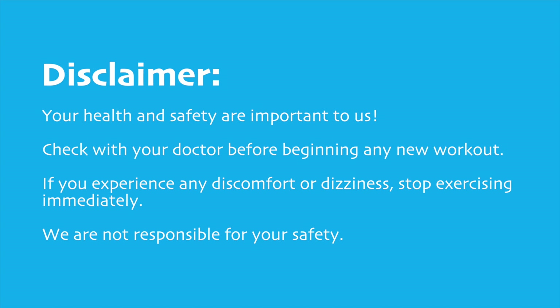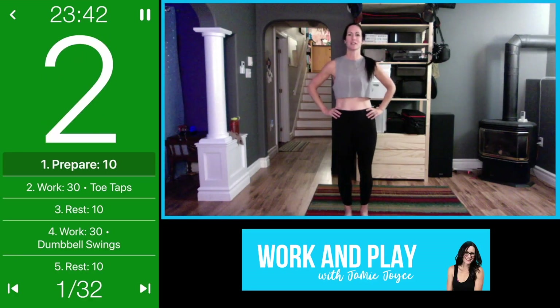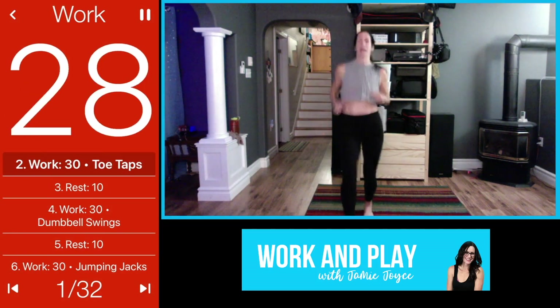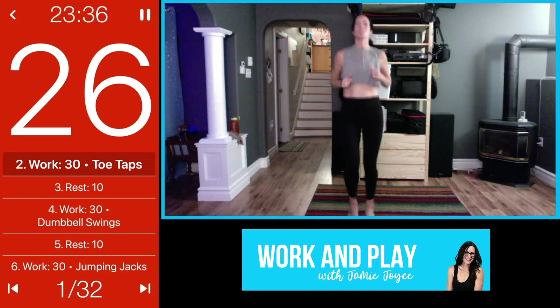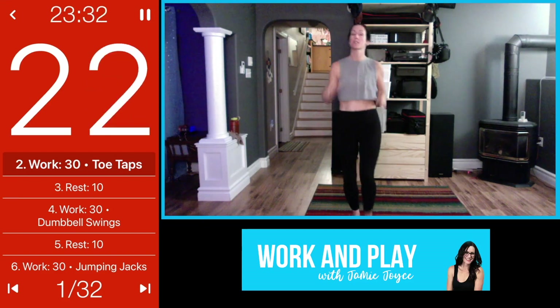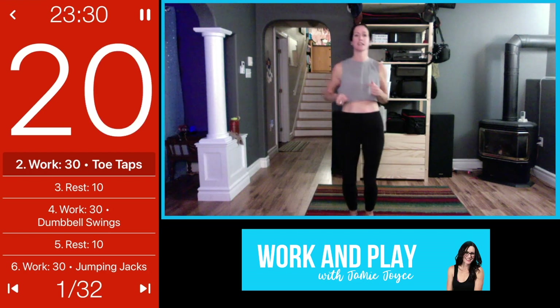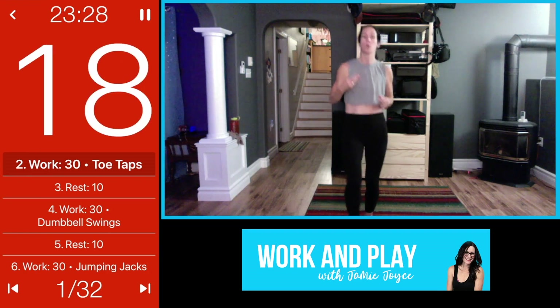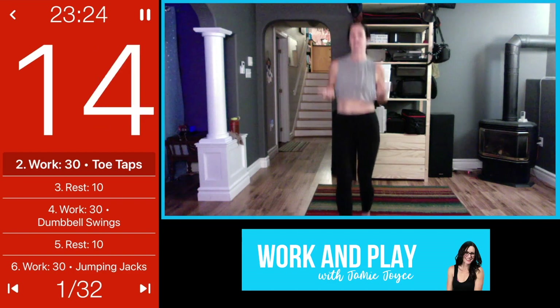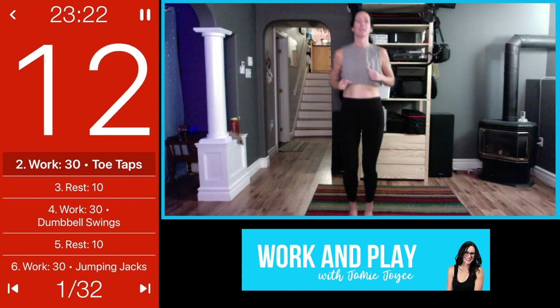We're going to start with toe taps, tapping your feet out in front. You can stay here or you can pick it up. We'll do each of these things for four different rounds, so you can always stay lower impact and treat it like a warm-up, or you can pick it up a little bit.